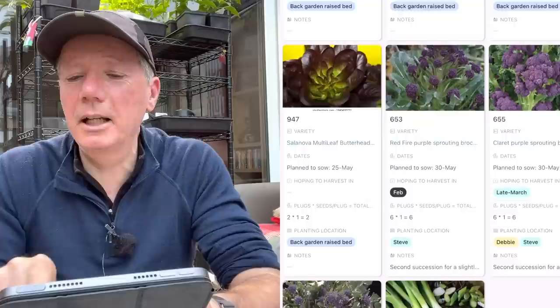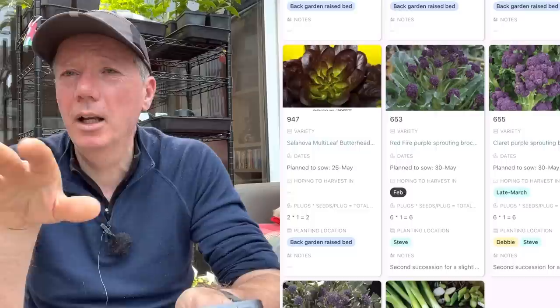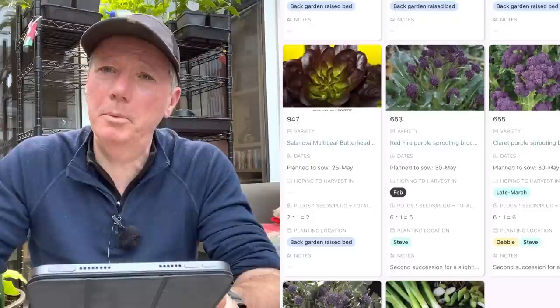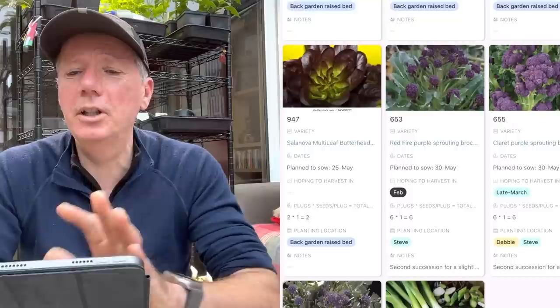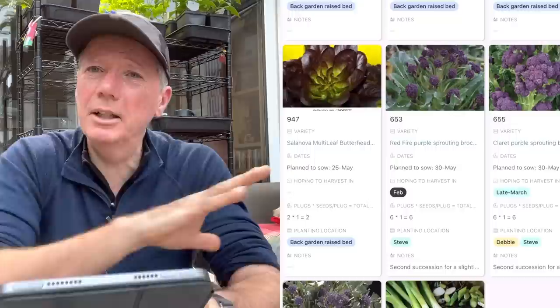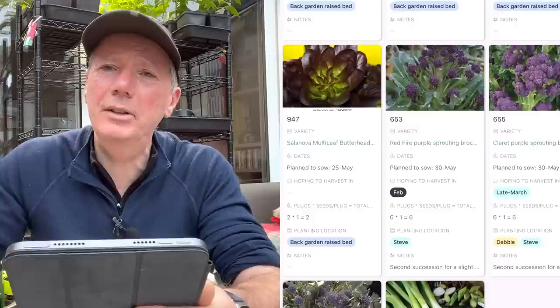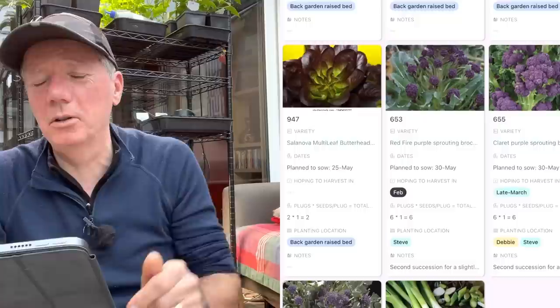The only really interesting new thing in May is at the end: my first succession of purple sprouting broccoli. I'm doing three varieties to give a staggered harvest from about January-February, then another in March, then another in April - a really nice long harvest period. After that finishes I get calabrese and cauliflower, so I get a continuous harvest. I prefer purple sprouting broccoli over winter cauliflower as it's more reliable. A further June succession helps smooth out the harvest so it doesn't all come at once.